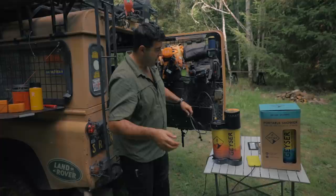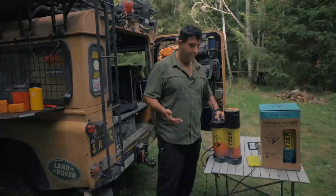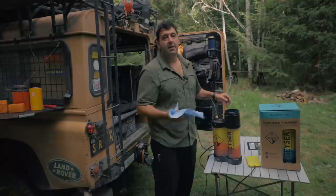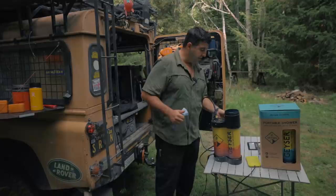That's the basic use of it. I think you can get a really good shower for minimal water use. That demo used up about 40% and I was kind of wasting water showing it. So for one good shower, you could probably get two decent showers - yourself with a kid.